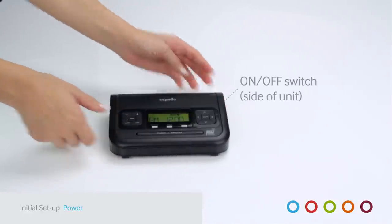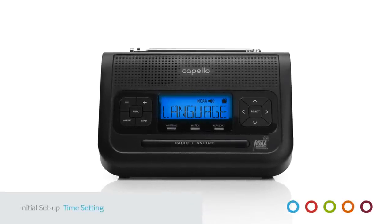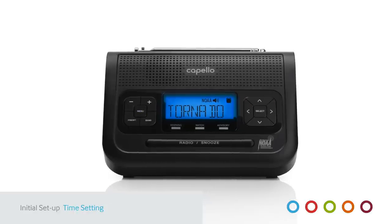You are now ready to set up your Safe and Sound Radio. The most basic features to set are time, alarm, language, and backlight. Each option is easy to find by pressing Menu and the Up Arrow.